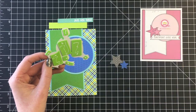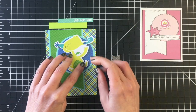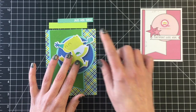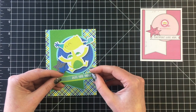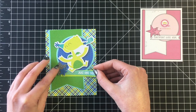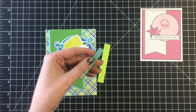Then I can add my little birthday dragon here. For these cards I did use some fun foam — just some scrap pieces that I had that I wanted to use up, another great way to get stuff that's been sitting in my stash used and onto my cards. For the sentiment I'm using 'just for you'.